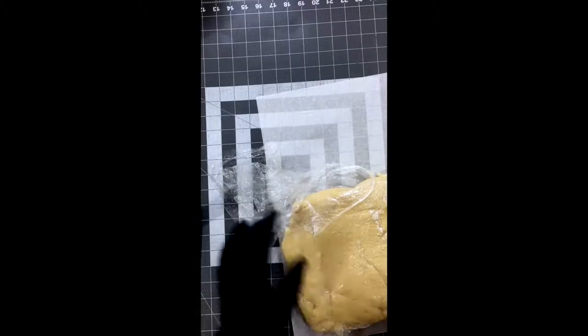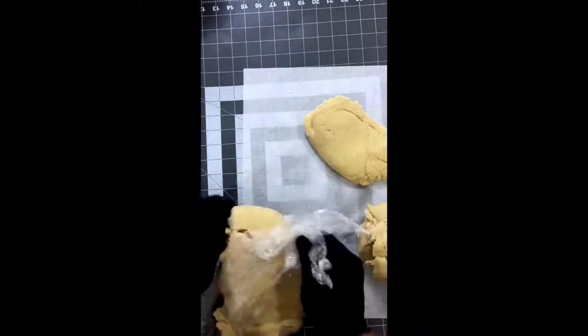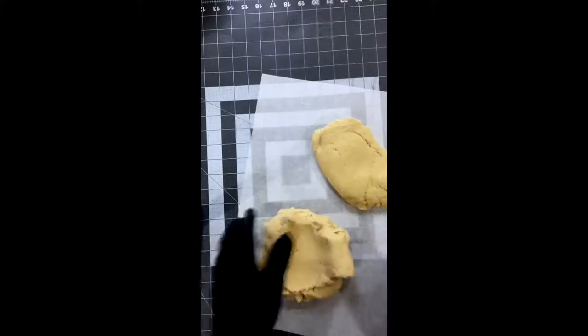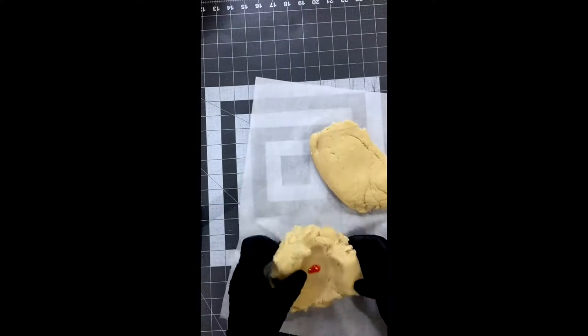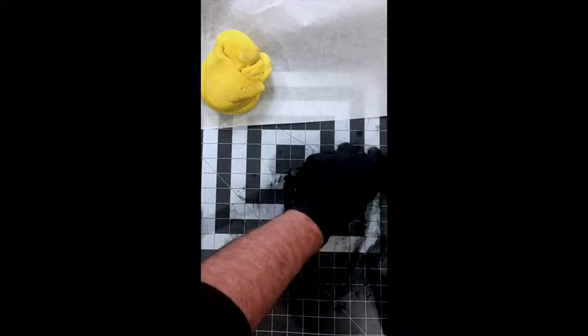Hey guys, I'm going to show you how to do 3D Oscar cookies. This is my go-to sugar cookie recipe. I'm going to add gel color to it — just plain yellow and black. It's going to be the body of the Oscar and the base of the Oscar. You mix it in like regular fondant. I do this because some customers don't like the extra sugar and sweetness of royal icing, fondant, or modeling chocolate.